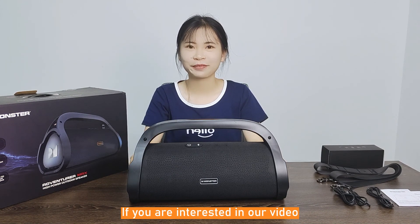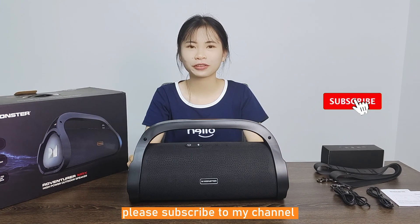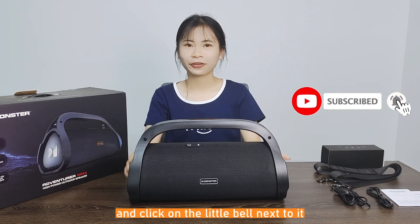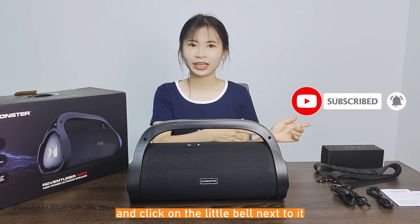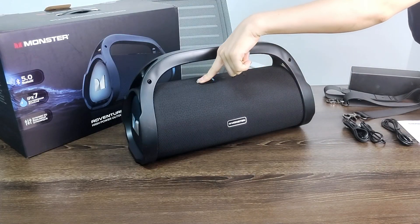If you are interested in our channel, please subscribe and click the little bell. Thanks for watching. Goodbye.